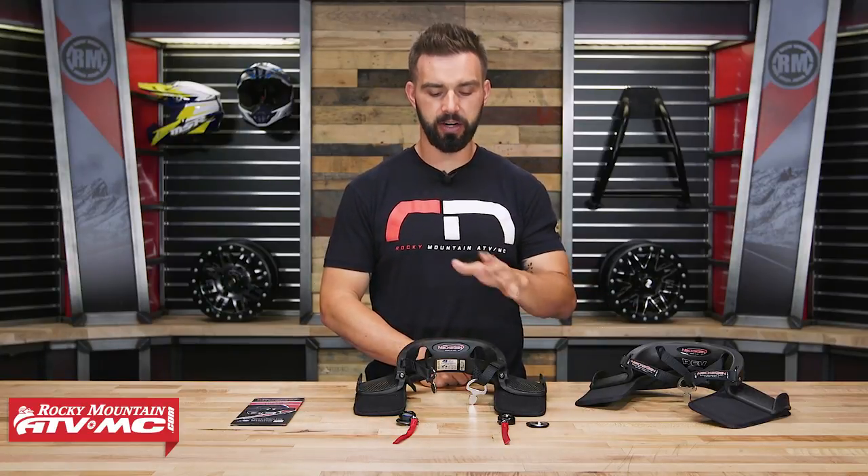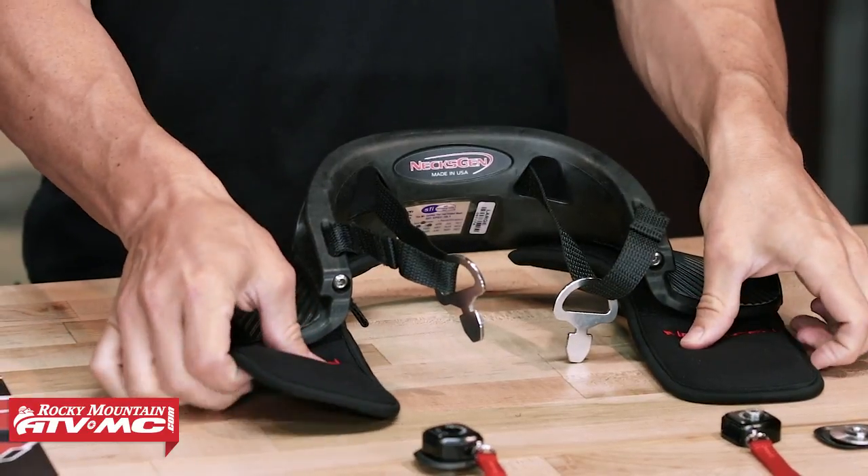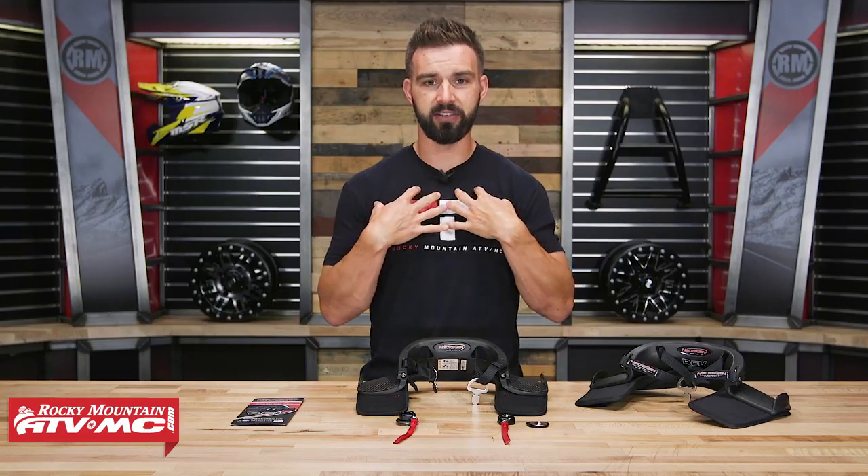With both of these, the way they're constructed is they use a carbon composite material, so it makes them strong, very rigid, but also lightweight. You can see the shoulder pads are nice and soft, with no frontal yoke on these — that's to protect the front of the rider's chest and that collarbone area.